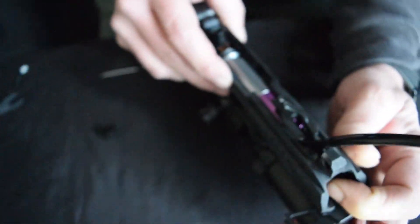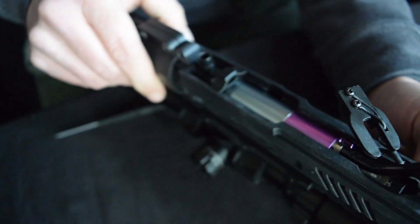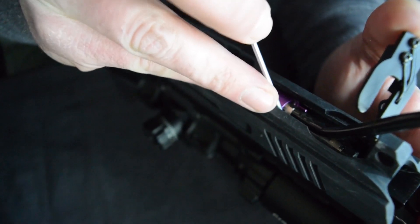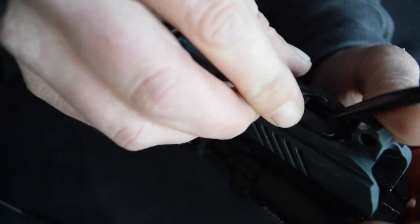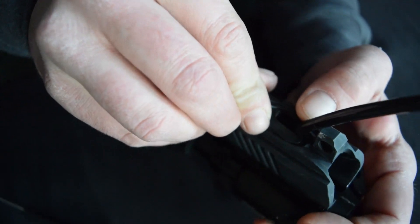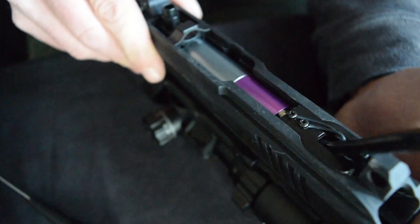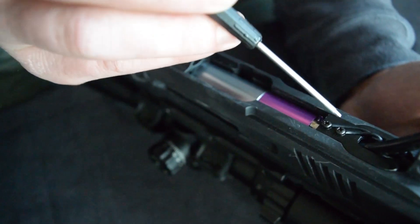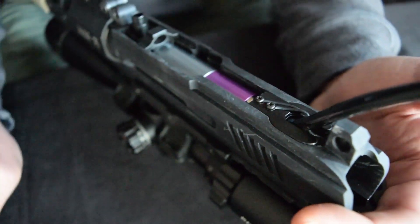Once that's done I can go ahead and push the engine back forward and put my retention clip in to lock the engine in place. The only thing I really want to make sure is that my airline fitting here is in the center of the MTW. That way when you go to clip it in, you push the airline over to the center of the contact yoke, line it up, and it press fits right back into the receiver. If the fitting isn't in the center, the contact yoke won't press securely down into the receiver and you'll have to move it over just a little bit.